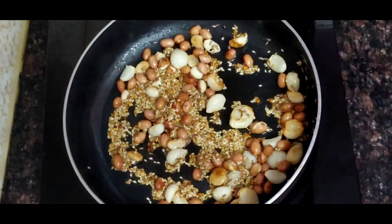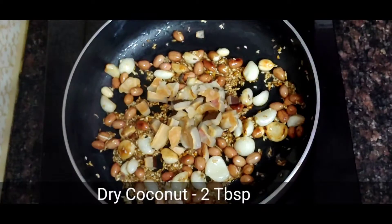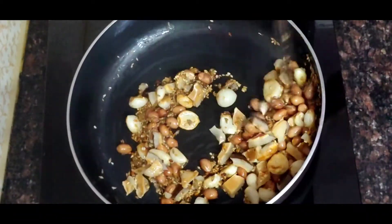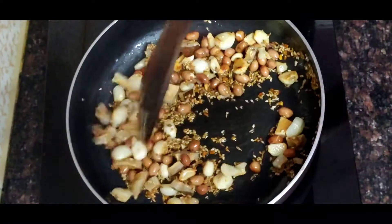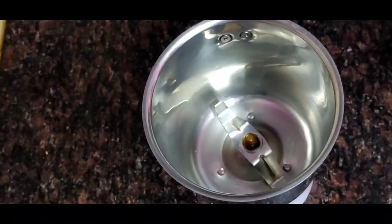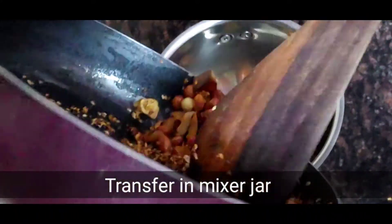After 2 minutes of roasting, I added 2 tablespoons of coconut and 2 tablespoons of sesame seeds. Then I am going to grind it in the mixer grinder.